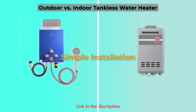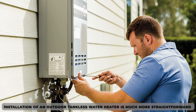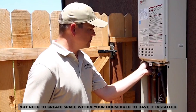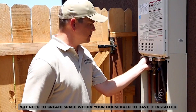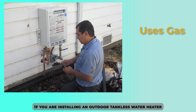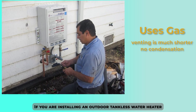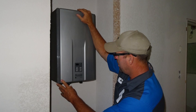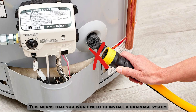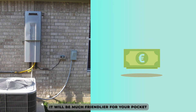Simple installation. Installation of an outdoor tankless water heater is much more straightforward than an indoor one, as you won't need to create space within your house to have it installed. If you're installing an outdoor tankless water heater that uses gas, the venting is much shorter and there's no condensation. Unlike the indoor water heater, this means that you won't have to install a drainage system. Aside from the simpler installation, it will be much friendlier on your pocket.